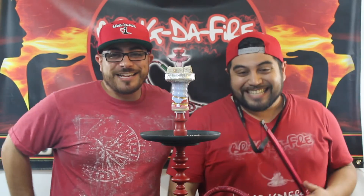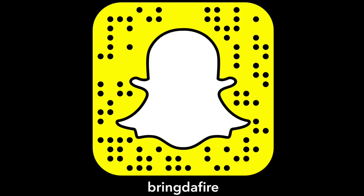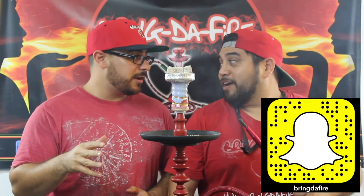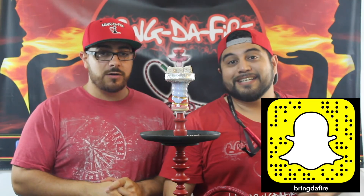Hey, what's up everybody? Check this out — Snapchat. All you Snapchatters out there, we want to do a special promotion. If you go and follow us on Snapchat — the username will be on screen — right after this video is launched there's going to be a special promo code for all the Snapchatters out there. Get the promo code, use it on our website, it's going to be huge savings. Make sure you tune in and follow the BDF Snapchat. Tell your mama, tell your grandma. Peace.